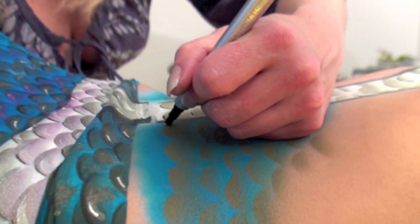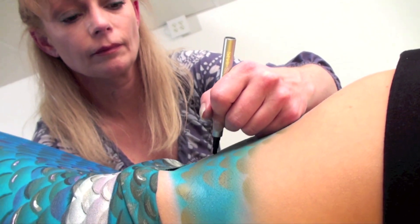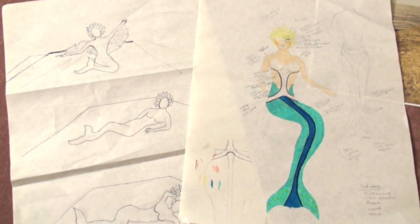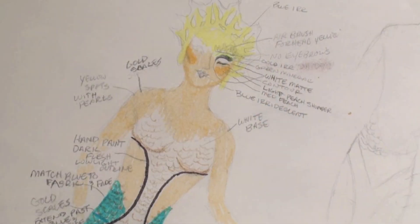The Mermaid Project is a body painting shot conceived and executed by Philadelphia-based makeup artist Morgan Chaufant. Morgan began by sketching her mermaid, starting with simple outline drawings and progressing to detailed sketches that would provide a road map to create the mermaid in the studio.